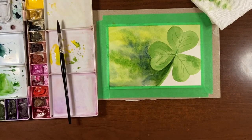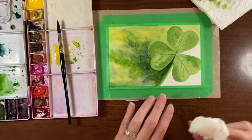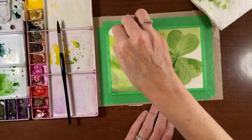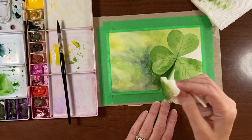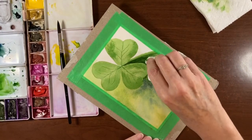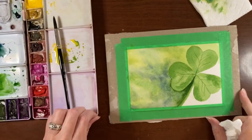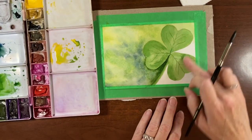So now I'm going to take my facial tissue, just kind of bunch it up, and lightly tap it just to soften out some of this background so the colors are still coming through but it's just a little bit softer. We can always add to it if it feels out of balance. So we're going to finish these other two areas here.